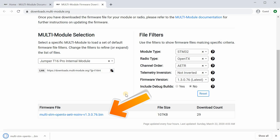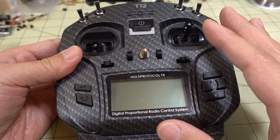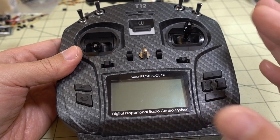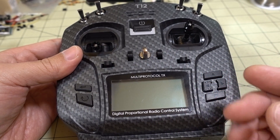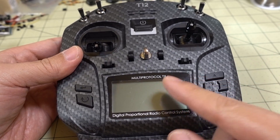Before you copy that file over to your microSD card — because you have to do the upgrade from the microSD card — you probably want to rename the file to something a little bit shorter, because the file name you're going to download is really long, and it won't show up in the radio as a firmware file if you leave the file name really long. I'll show you what I shortened it to.